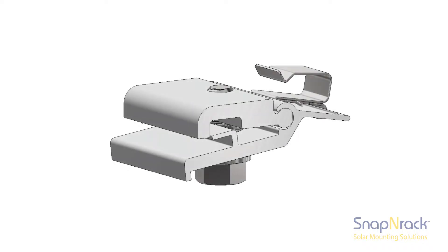The Snap'n Rack MLPE attachment kit is designed to attach an optimizer to the module frame using a standard half-inch socket. Two bonding pins electrically bond the chassis of the optimizer to the module frame. The MLPE attachment kit comes pre-assembled with a smart clip 2 to help manage conductors.